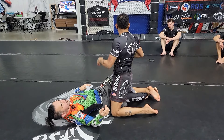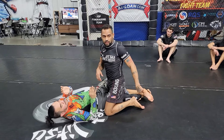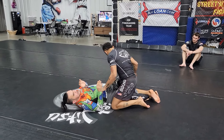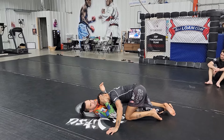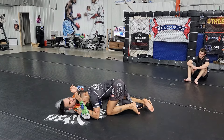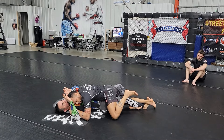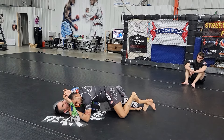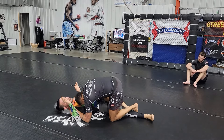Instead of hand fighting with our hands, I'm doing the same thing — pummeling and fighting with my feet, so feet fighting instead of hand fighting. From here I come down, block his biceps — if my hands are up he can look for a kimura, so be careful. I block his biceps, hands down, sprawl my right leg down hard, toes to the mat, get inside, peel that off, and now I can start pulling my leg through.